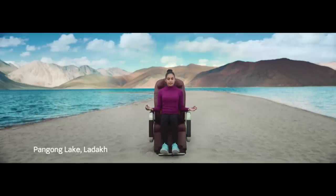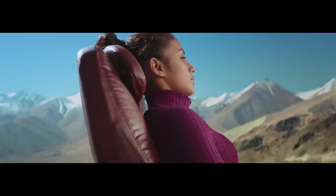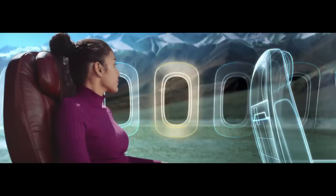Breathe in deeply. Straighten your posture. Bring your seat to its upright position. Please ensure that your tray table is closed during taxi, take-off and landing. Now slowly breathe out.